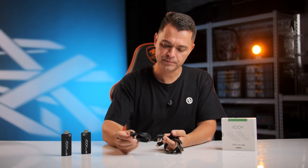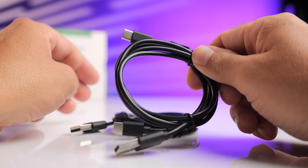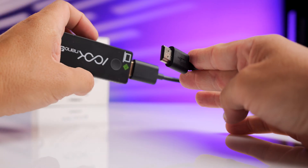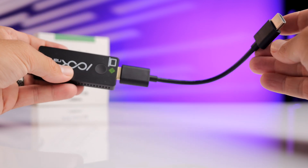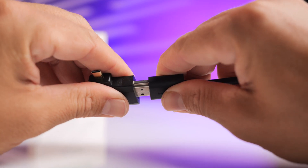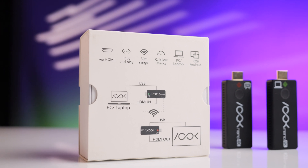In the box you get one receiver, one transmitter, two USB-A to USB-C cables to power the devices if needed. You also get two male HDMI to female HDMI adapters, which allow you to extend the setup if you're plugging into an awkward spot like the back of a TV. There's also a female HDMI to micro and mini HDMI adapter, allowing you to plug this into a camera with a mini or micro HDMI port.